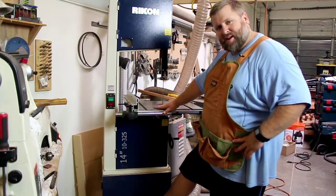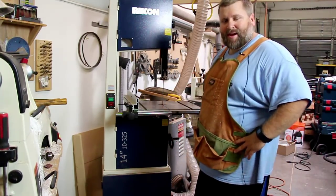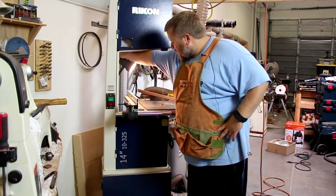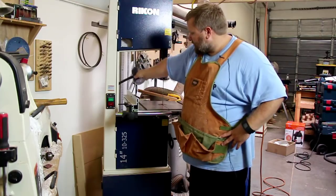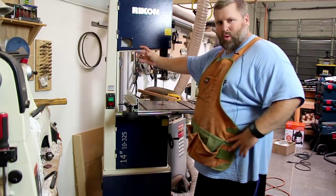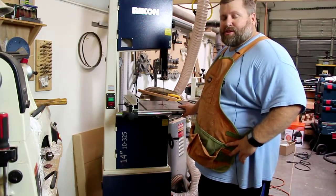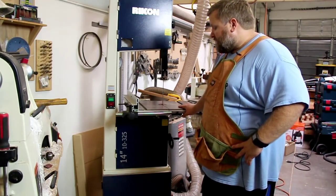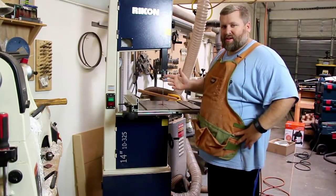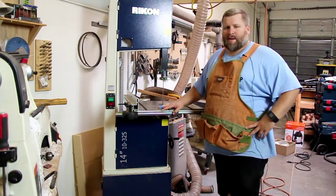It also has a storage cabinet at the bottom with a shelf — it's just nice to have extra storage in the shop. It also has a light, though I'll probably switch it out or find a way to hold it tighter since it tends to fall. All in all, you get a lot for your money with this saw. I picked it up at Woodcraft — they were having a 10% off sale, so that made it the final time to purchase. It was around $899 minus 10%, so a really good deal.